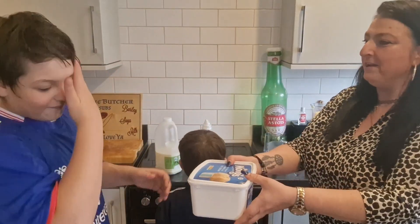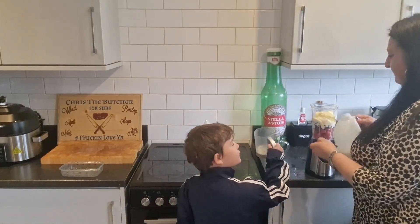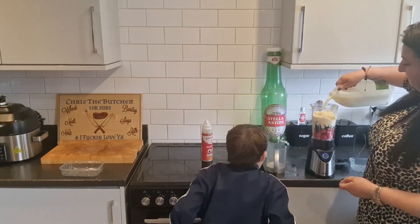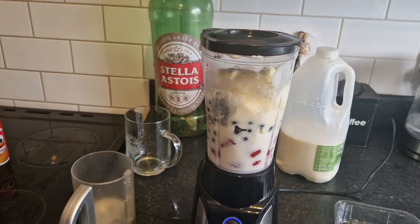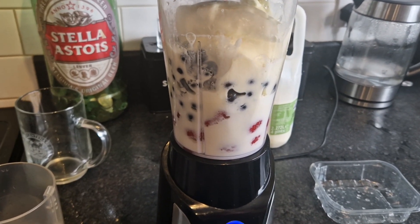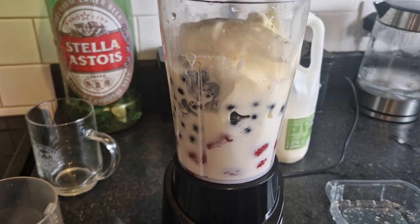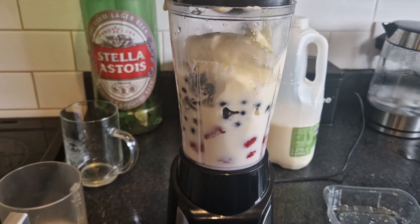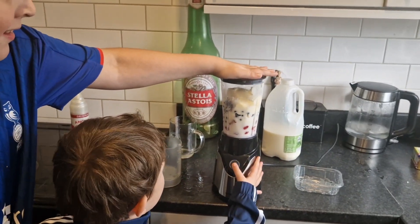All right, so I've got the milk. We're gonna pour the milk in. So there it is - you've got blueberries, strawberries, raspberries, so it's like all the berries. You've got milk and ice cream. Now we're gonna get the blender on.